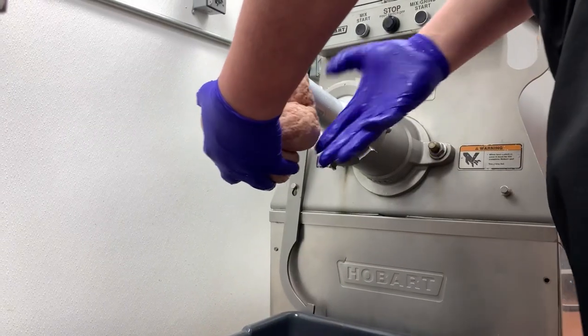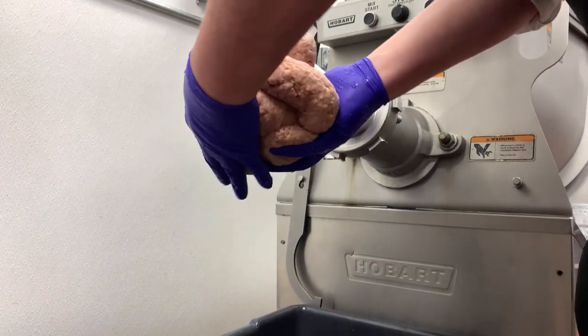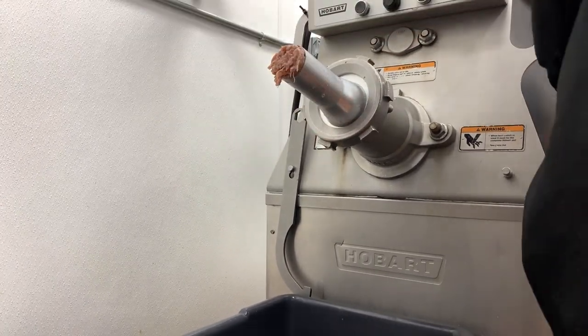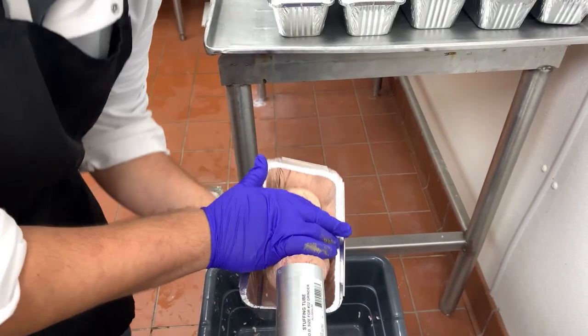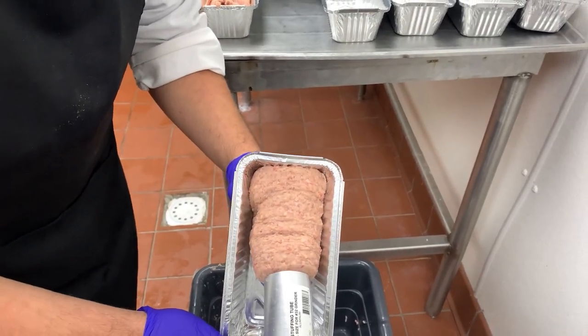By running a little bit of the ham loaf out of the grinder to start with, it gets all the dry spots that weren't thoroughly mixed. We'll take that little bit and throw it back in the grinder and mix it up some more so that all of it gets blended together. Once it's thoroughly mixed we'll go ahead and run it out into these little foil pans — and that technically is your ham loaf.